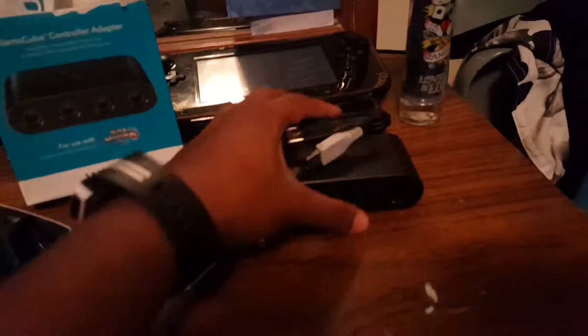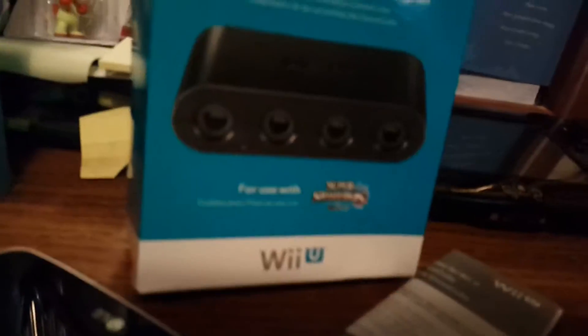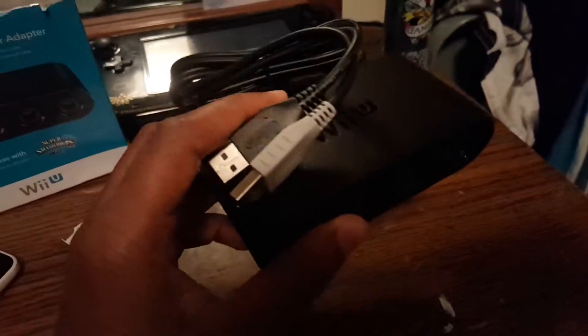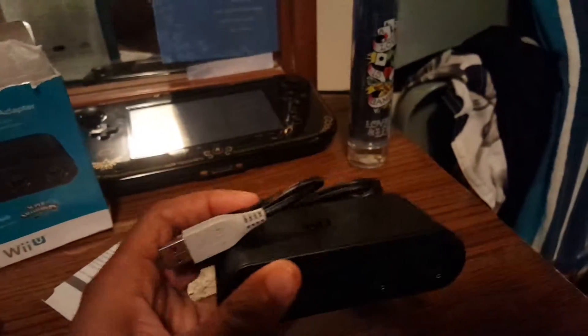I already unboxed it now. As you can see, it comes with a little twisty tie to keep it together, and the slots look nice and solid. This is the actual official one — when they produce more, make sure it's rounded off like this and has a Wii U label and a license seal on the box, because there are some knockoffs you can get off Amazon.